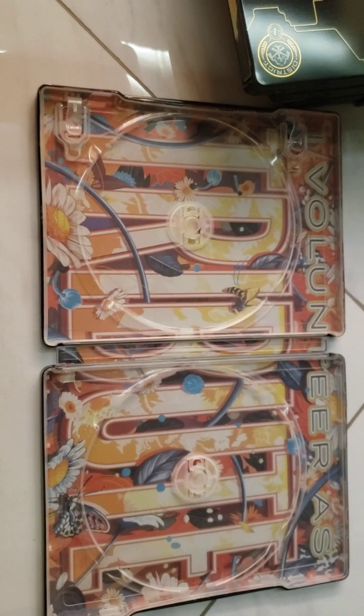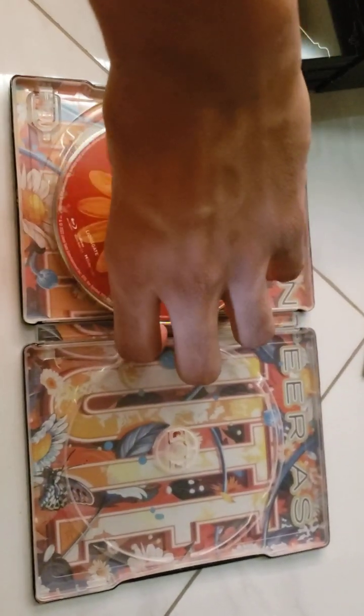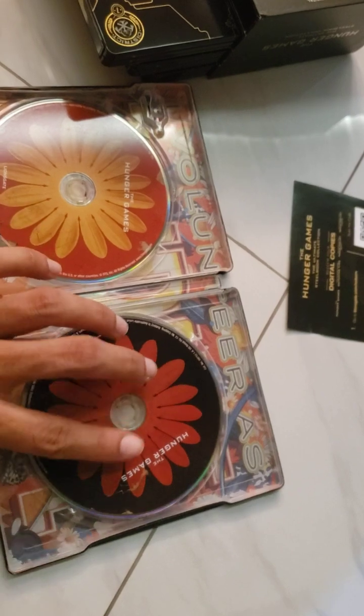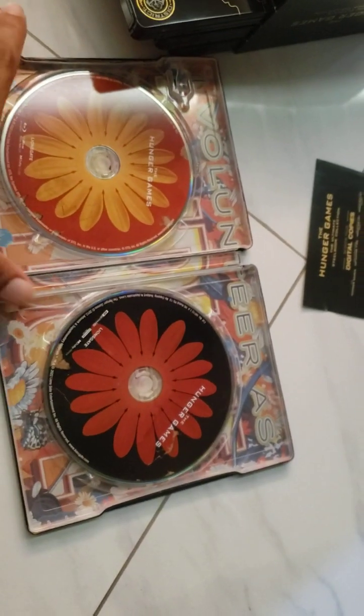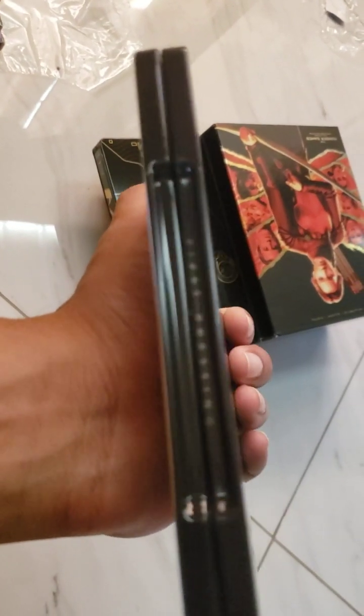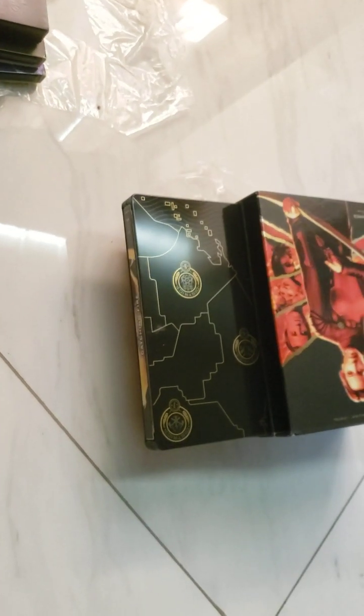When I saw an unboxing video on YouTube it had some really nice artwork inside. I just love how they create the text design — 'I volunteer as tribute.' This is the first film and the sort of flowery design on the 4K and Blu-ray is really nice, especially on the Blu-ray. And this is actually a first pressing, which is really neat.